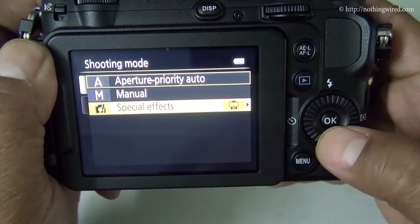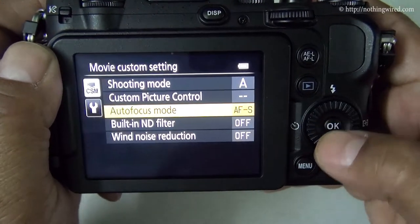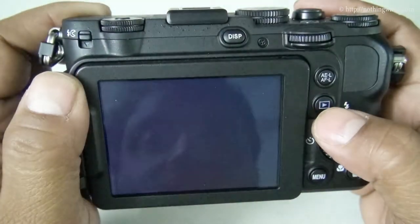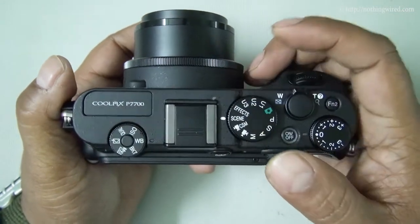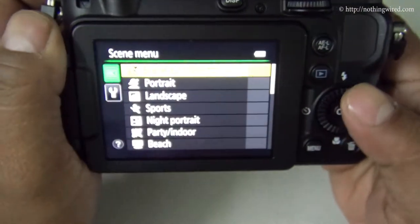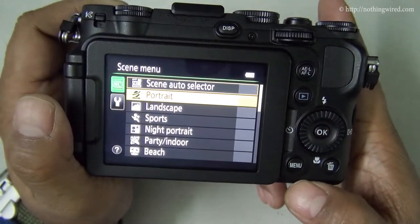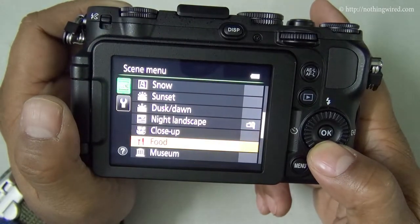The next dial position is video custom settings, where you can adjust settings similar to the photo modes. You can change the shooting mode and apply special effects. Then you have the scene mode, where you can select a number of scenes. The first is auto selector — the camera picks the scene automatically. You also have portrait, landscape, sports, night portrait, beach, sunset, and more jazzy options, plus 3D photography.